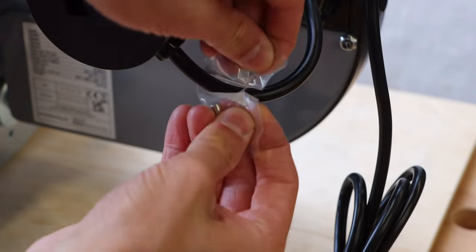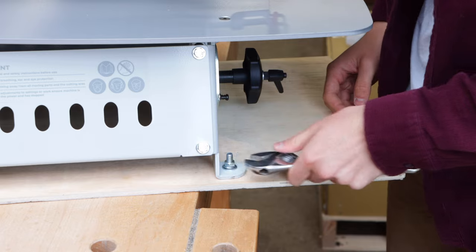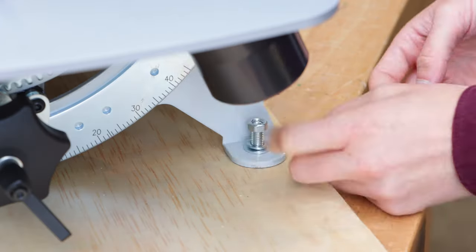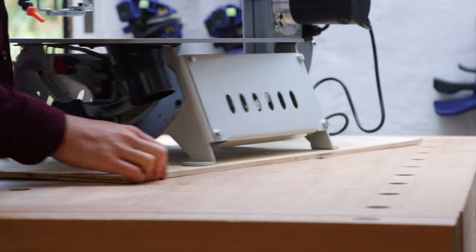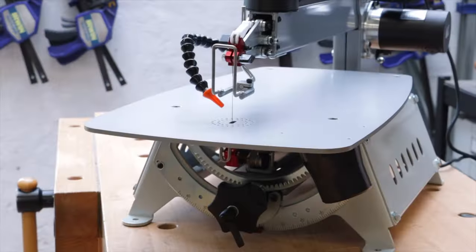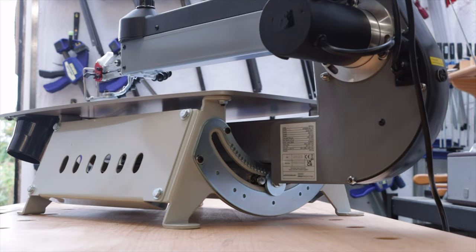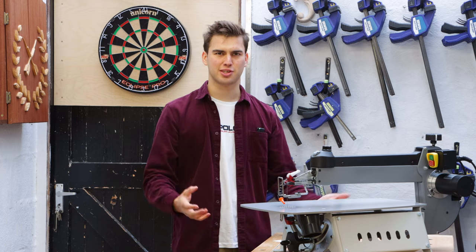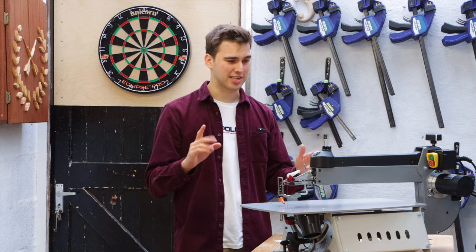And you also get a spare fuse. I'm going to remove these bolts to release the scroll saw from this wooden base. So that is the scroll saw — I am so impressed with it. It is really high quality, really sturdy. It is up there with one of my favorite tools and I haven't even used it yet.